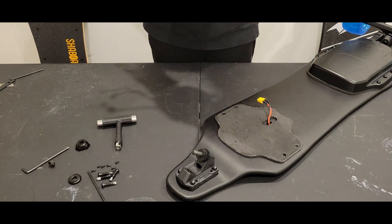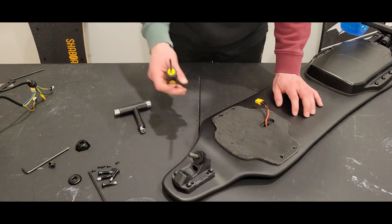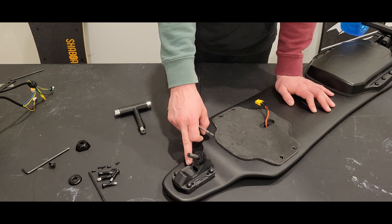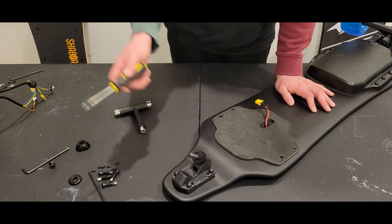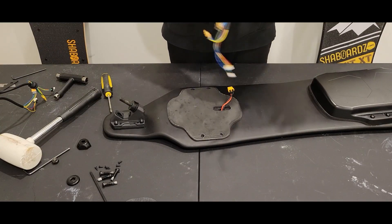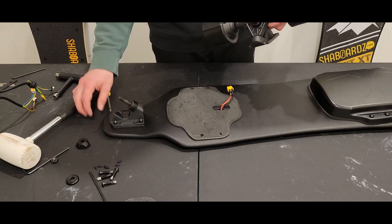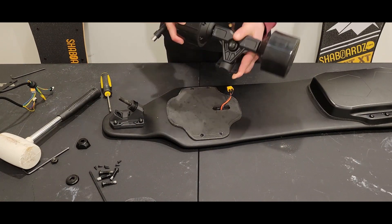We just removed the damaged motors. We've already got a part of the truck assembly connected to the board, and we can reuse that. It's just easier to reuse the truck assembly attached to the board — this part isn't damaged, it was the electrical motor components that were damaged. So we've got the new motors here. They come with a truck assembly attached, but we don't need that. We'll remove that part and just take the triangular piece that has the motors attached.